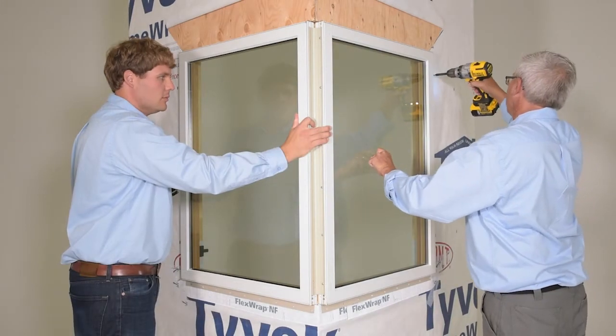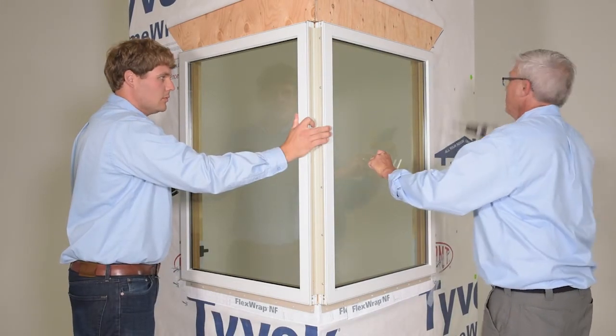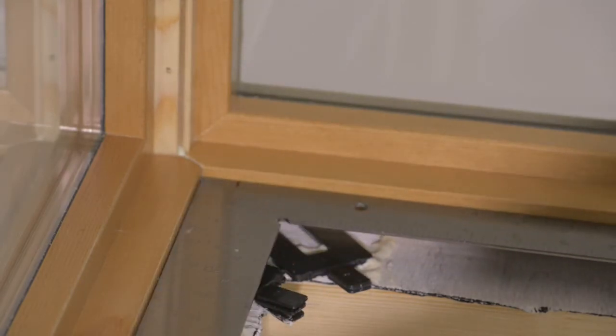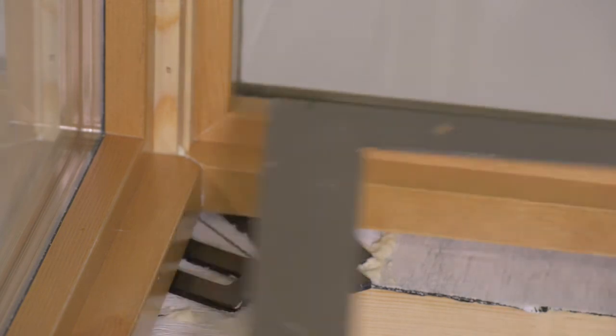Tack the top corner nailing fin of the bracketed assembly. On the interior, check for square at the head jamb and sill. Manipulate the frames and make any needed adjustments until the miter is tight.